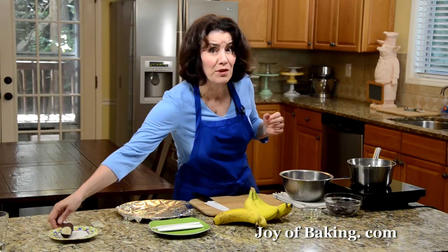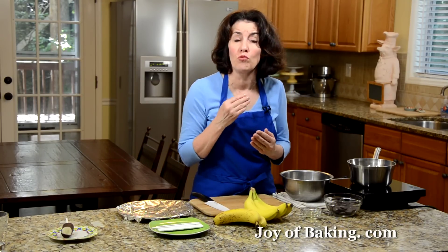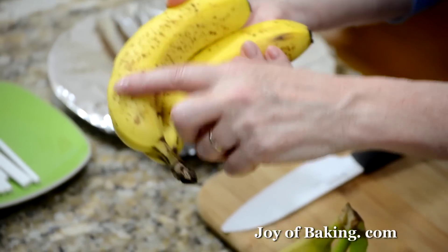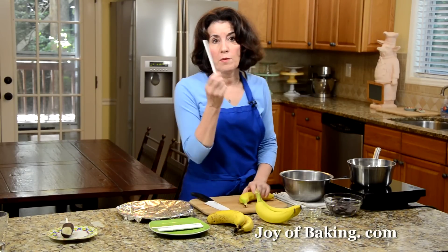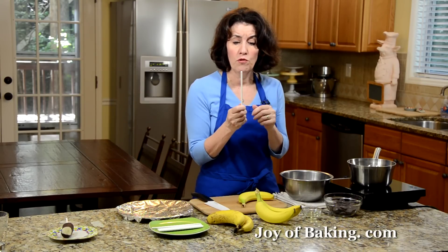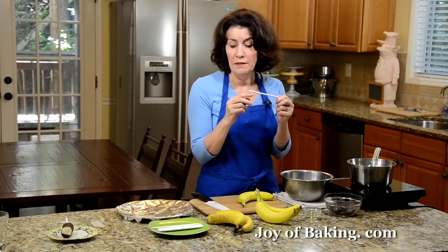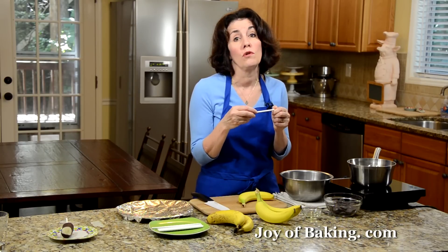And they're actually pretty easy to make. What you need is obviously bananas, and you want them ripe but not too soft — not like bananas you'd use for banana bread. You can have them like this or with a bit of brown spots, but not too much. You'll also need some kind of stick to insert into the chunks of banana. I'm using cake pop or cookie sticks. You can get them at cake decorating stores, Joann's, Michael's, or online. Other choices are bamboo skewers, popsicle sticks, or even chopsticks.